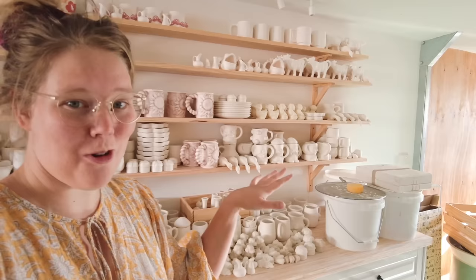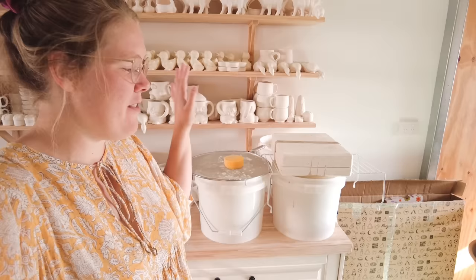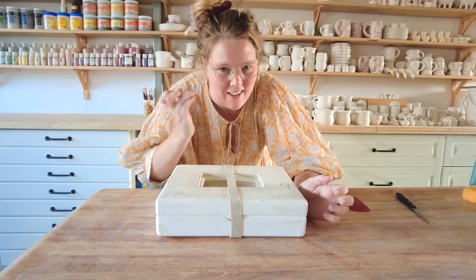If you've ever wondered why I walk away from the table, it's because I pop the molds upside down over a drain so the drips will all come out instead of going back into the cast. If you have drips in your cast, what can happen is it dries unevenly and causes cracks. So that's what I do. It's time to open.